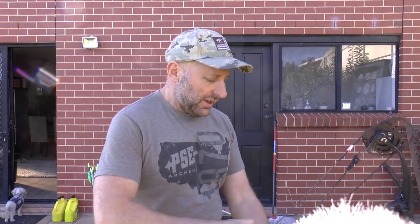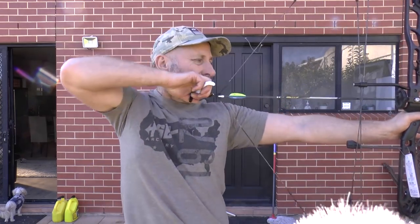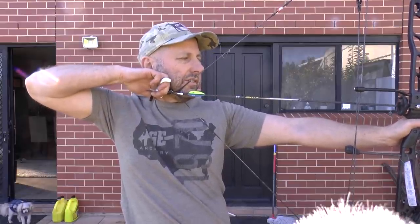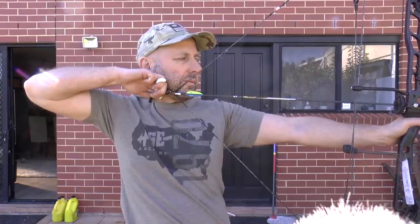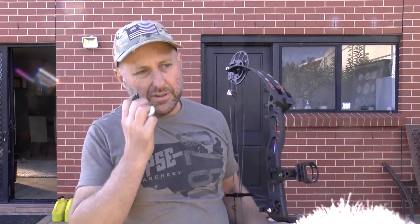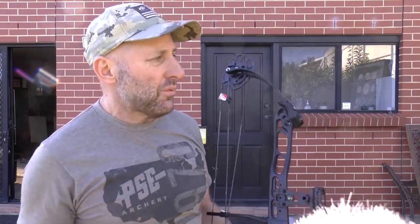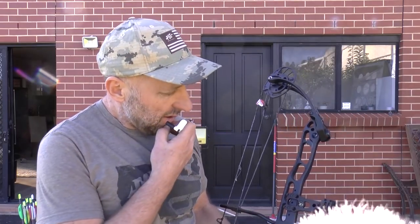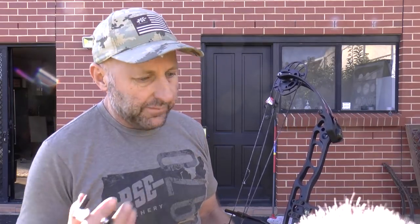I didn't feel any shock at the shot. Solid back wall, very solid wall. It's crisp — very crisp. No noise, no vibration. The bow sort of jumps forward when you shoot. It feels very similar to the Supra to shoot. It feels good — it feels better than like your Phenoms of before and your Centrix.